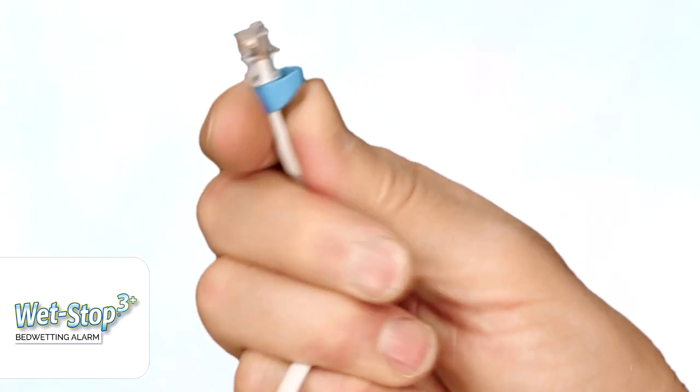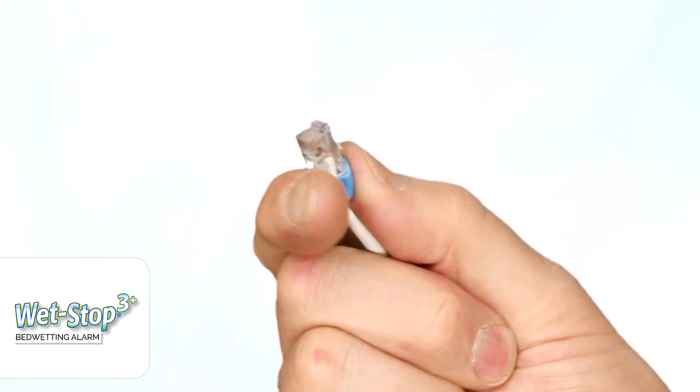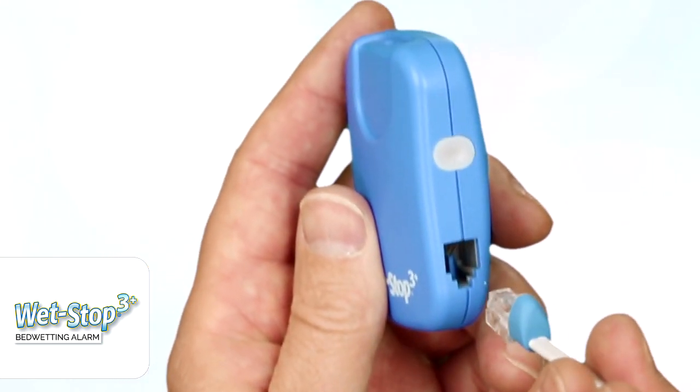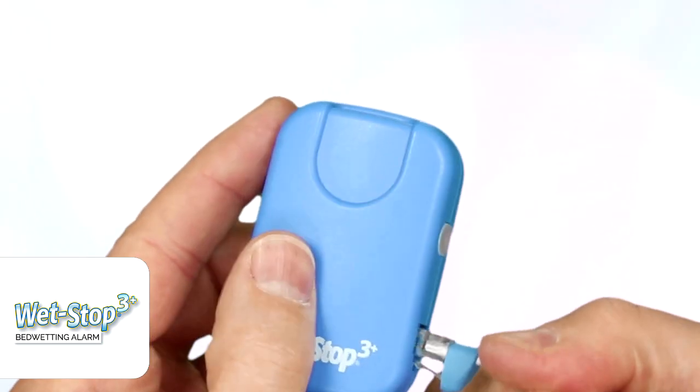On one end of this sensor, you'll see something almost like a telephone jack, and that clips into the side of the alarm here, as you can see. This little blue tab is to help protect the plastic part of that clip so it doesn't break.